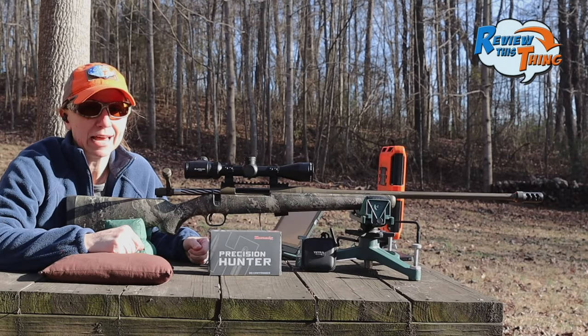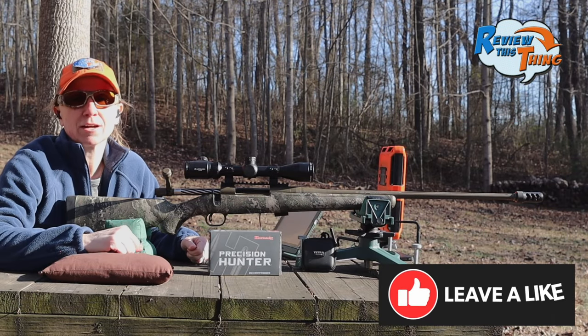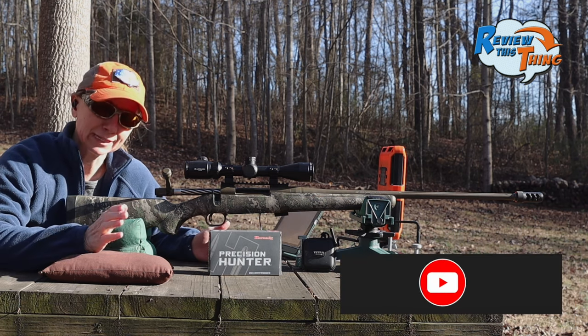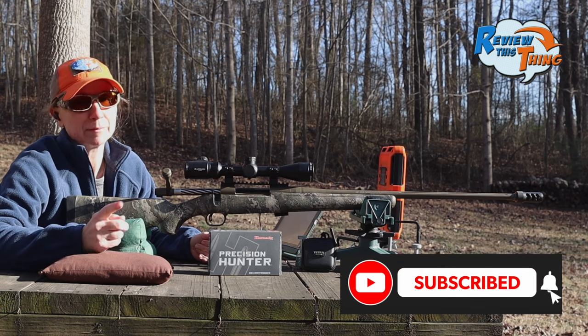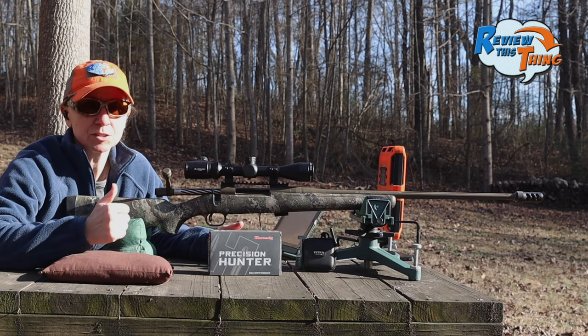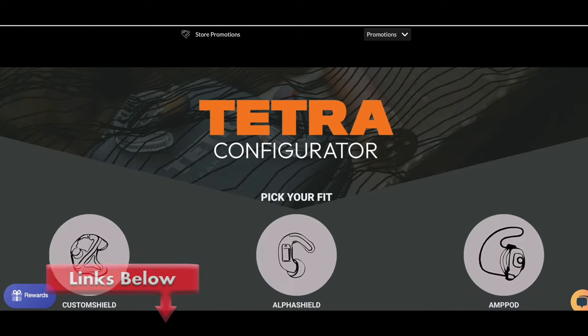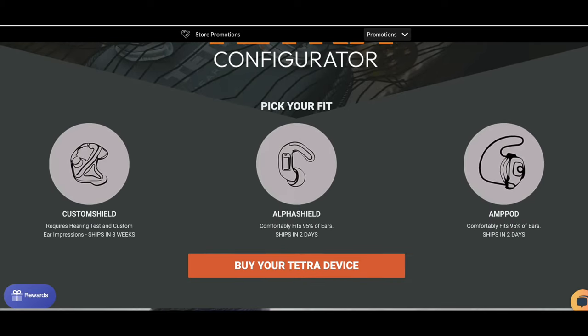Before we move on to our last load, if you're enjoying this video, go ahead and hit that thumbs up, comment and let us know what you think, and share it with your friends. If you really like our videos, subscribe if you haven't already. I also want to mention the hearing protection I'm wearing — these are Tetra custom shields. Definitely check them out. We do have an affiliate link below as well as a coupon code where you can get a hundred dollars off.